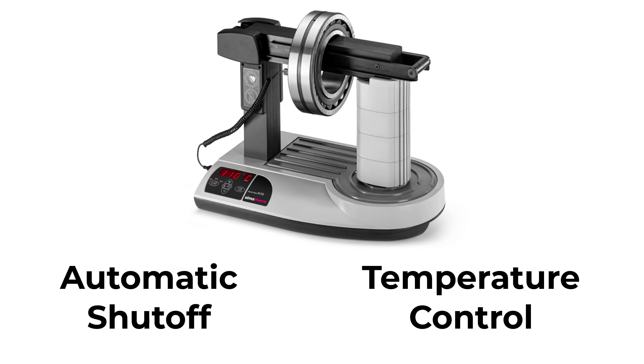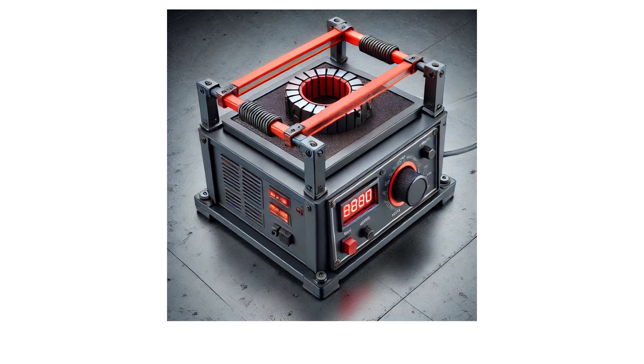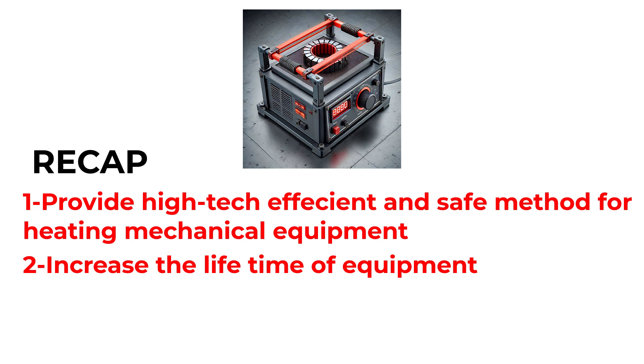Induction heaters are essential tools for maintaining and assembling motor bearings and other mechanical equipment. By using this efficient, safe, and reliable technology, you can ensure the longevity and performance of your machinery. To recap, induction heaters provide a precise, efficient, and safe method for heating motor bearings and other mechanical components. They ensure even heating, reduce wear, and help extend the life of your equipment — whether for assembly, maintenance, or repair — making them essential tools in modern industrial applications.